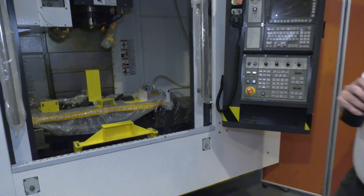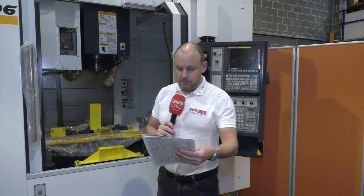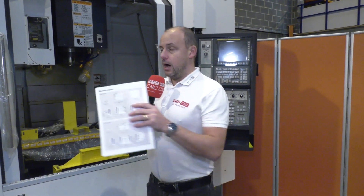It's a fast machine — 48 metres a minute in the rapid. I also spotted in the brochure that this machine weighs six and a half tons. If you're interested in a VMC, this is available from stock and is one of Victor's most popular vertical machining centre sellers. It comes with a FANUC control.